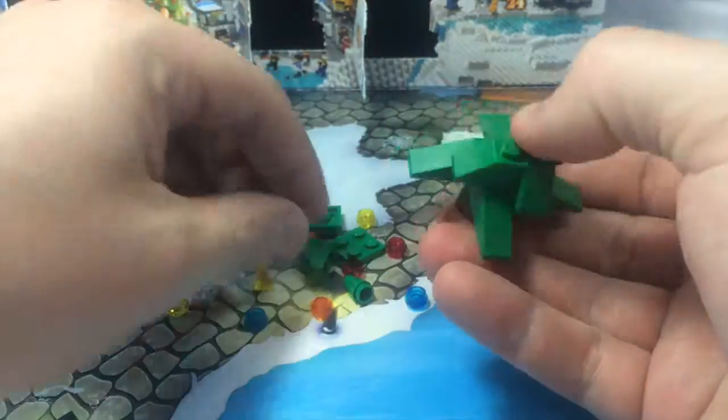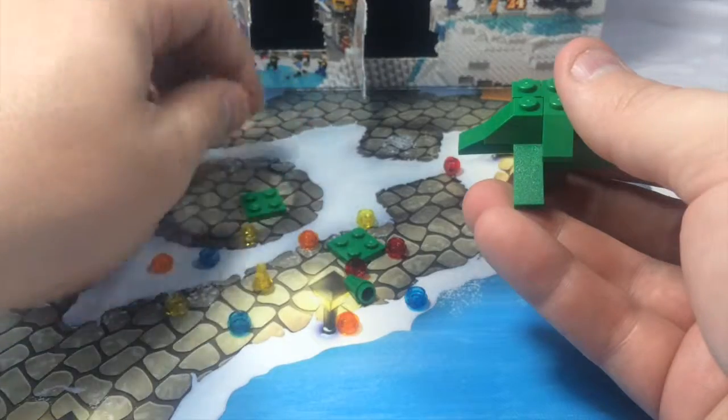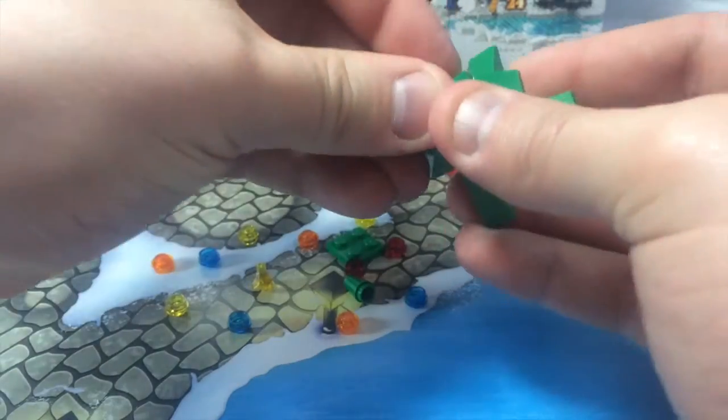I love these little trees. This is actually a really fun little build. So we got that. Perfect. Then what we're going to do is we're going to put one platform right on top here.